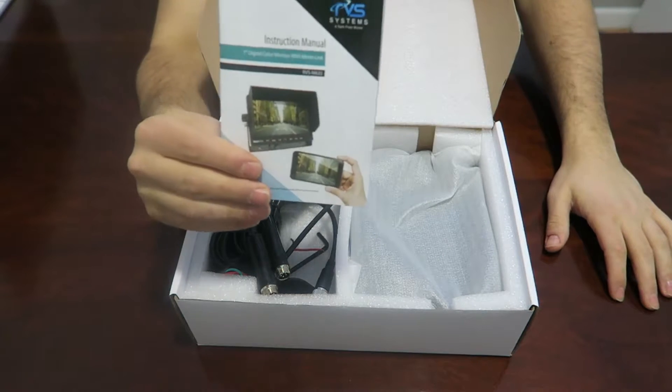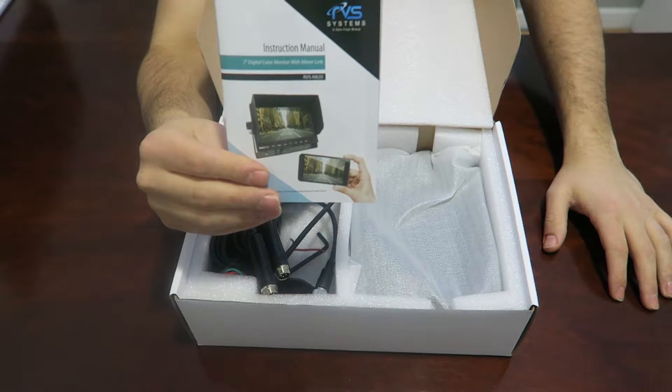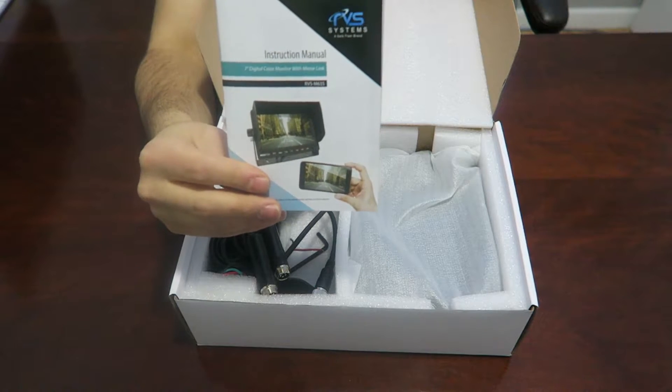First thing you'll notice in the box is the manual. The manual will show you how to do the installation and will give you all the details as to how the system works.